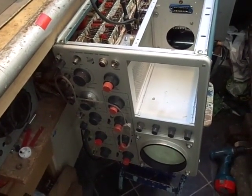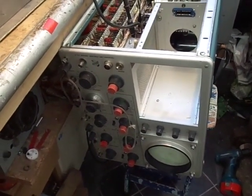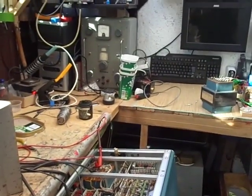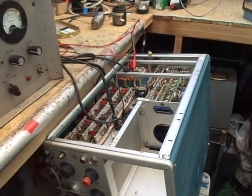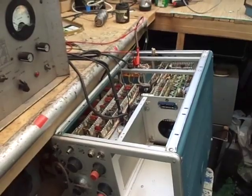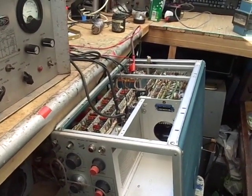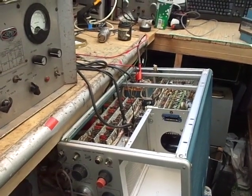It's a brilliant scope, performs brilliantly today even though it's 30, 40, 50 years old. However, it developed a fault. I had it on one day — I've been coming into the workshop and popping this big scope on, because as well as being a damn good scope it also warmed the workshop up a bit. Popped it on one day, after it had been on for a while it clicked off. Had a look and found that it had blown the mains fuse.